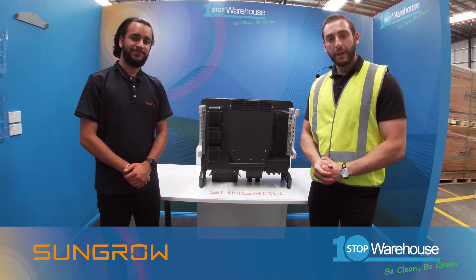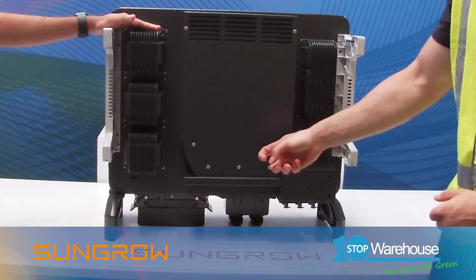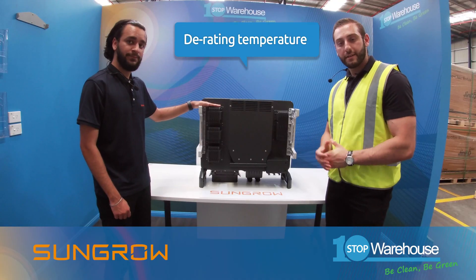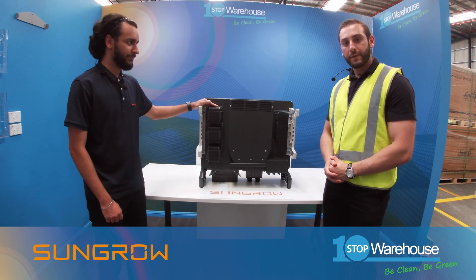Point number nine: as we look to the back of the inverter, we see it has specifically designed heat sinks and ventilation zones, including forced convection fan air cooling. This means it has a derating temperature at 50 degrees Celsius and can withstand high temperatures for continuous full efficiency of generation.